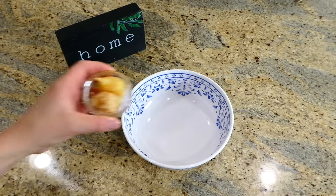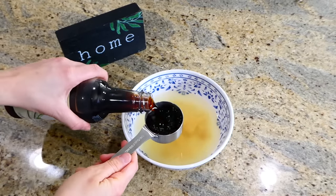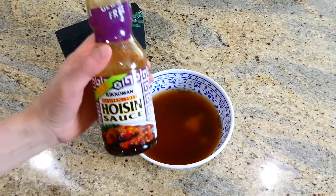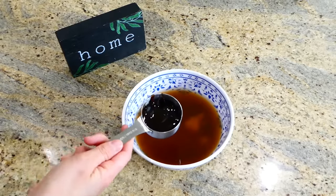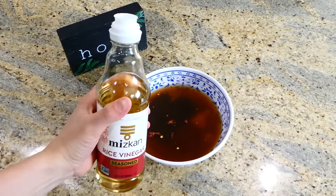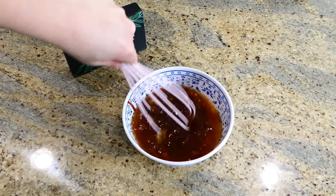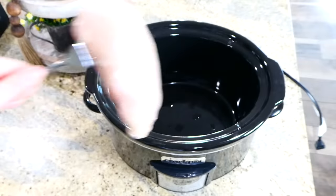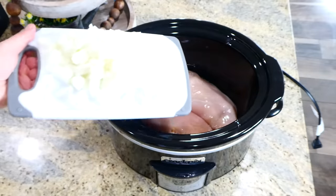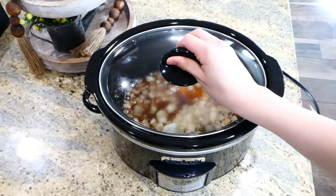Now we're making honey garlic chicken. To begin, in a little bowl I'm adding a tablespoon of minced garlic and a tablespoon of minced ginger. Next I added three-quarters cup of chicken broth, a quarter cup of low-sodium soy sauce, three tablespoons of honey, a quarter cup of hoisin sauce, a dash of crushed red pepper, and a teaspoon of rice vinegar — whisk this all together. Over to my slow cooker I'm adding two large chicken breasts, then one diced white onion along with the sauce. Cook this on low for about six hours or until the chicken is completely cooked.